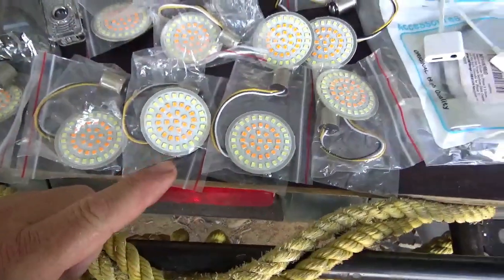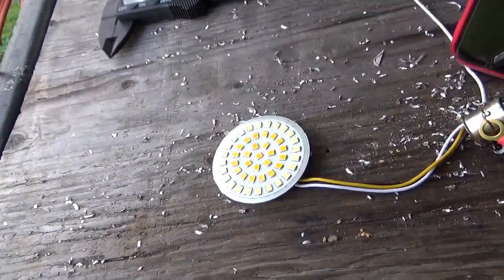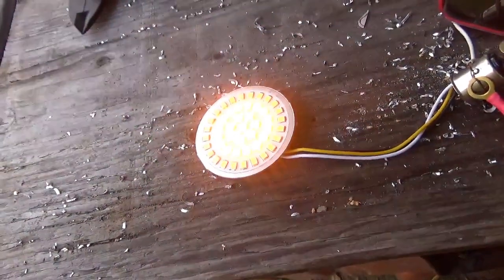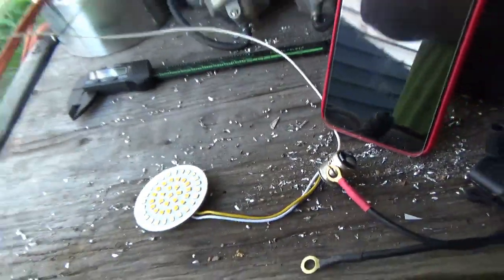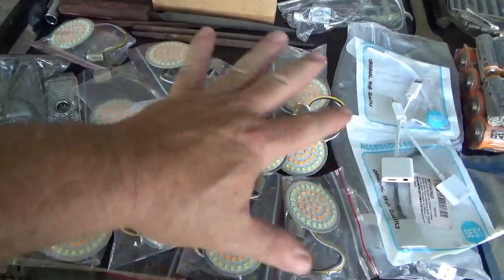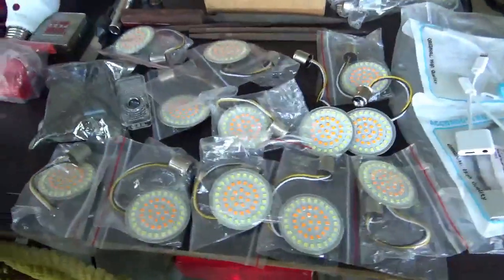These guys are motorcycle taillights. Let me just show you — I thought they were cool. The outer ring does that — I guess that would be the brake light, and that would be the signal. I like those. I gave the Amazon woman 20 bucks and I got all these lights and these things, the candles and a bunch of stuff from her for that money.